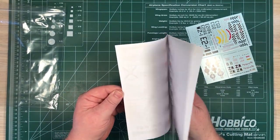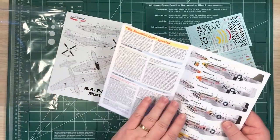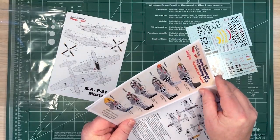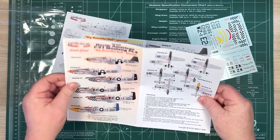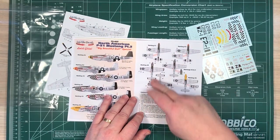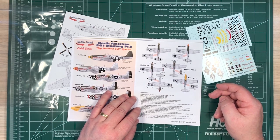So let's see what sheets we get in here. There's a black and white sheet and two single-sided sheets. Here you have top and bottom views as needed to get the main decals in the right places.